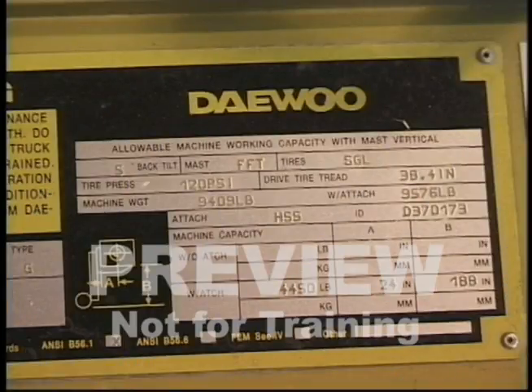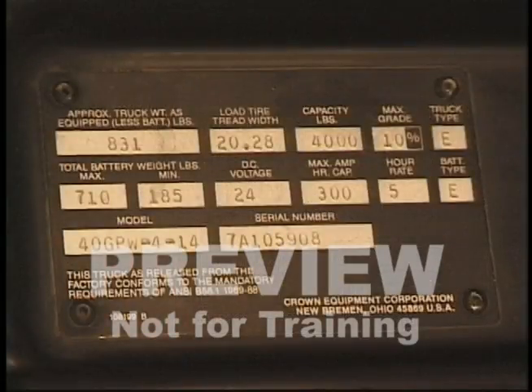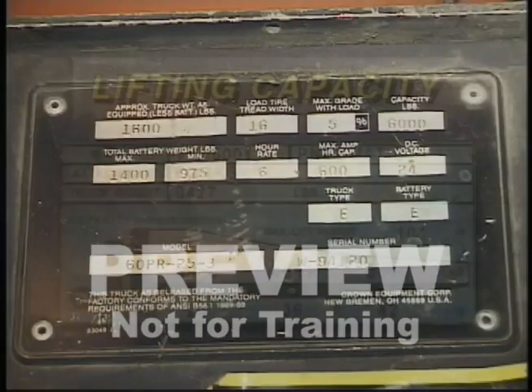Each vehicle has a data plate located on a prominent panel on the vehicle. This is information provided by the manufacturer. The data plate gives you the make, model, and serial number of the equipment. It also states exactly how much weight can be safely lifted and how high the load may be lifted — sometimes referred to as the capacity. The lifting capacity is generally given in three different classifications, such as 24-inch, 36-inch, and 48-inch load centers depending on the size of your equipment. The plate specifies how high the load can be lifted at specific load centers and weights.